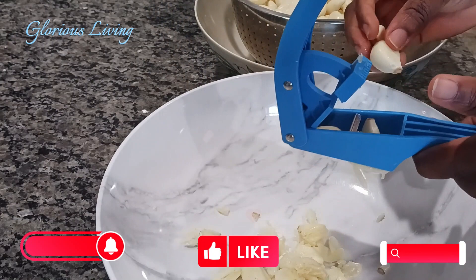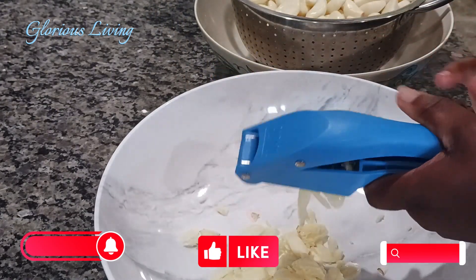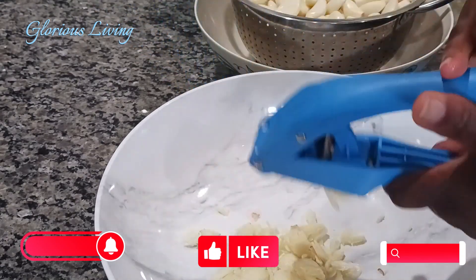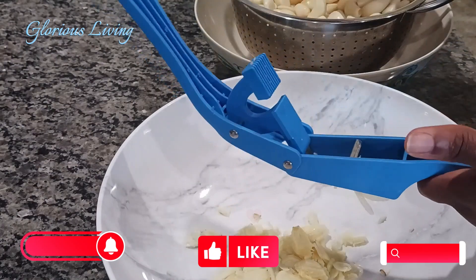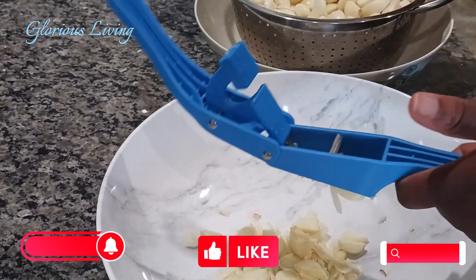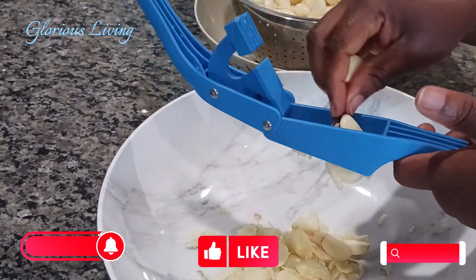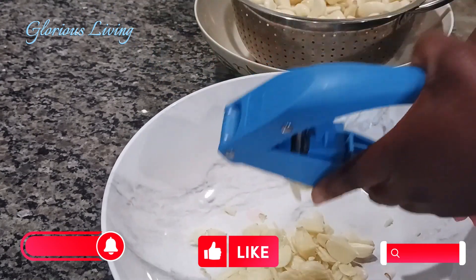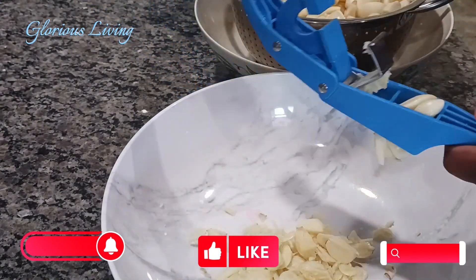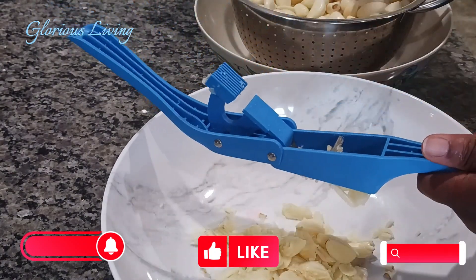Then what you do is slice them into smaller sizes. I'm using my garlic slicer — you can use your knife as well. I use both methods, but I think the garlic slicer is much better; it's faster and it slices the garlic much thinner than using your knife.